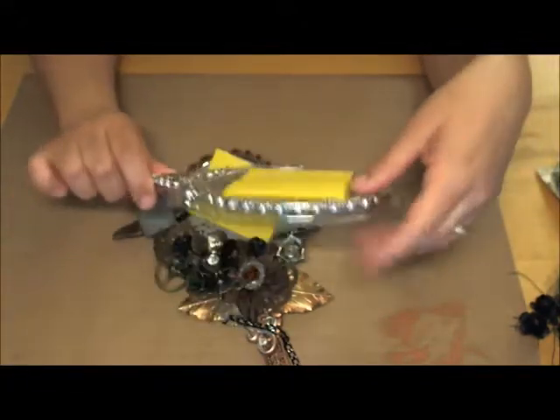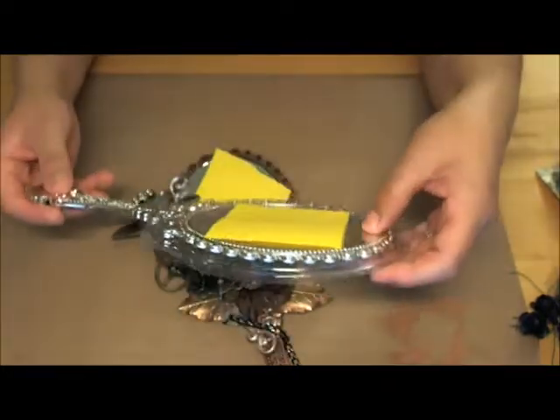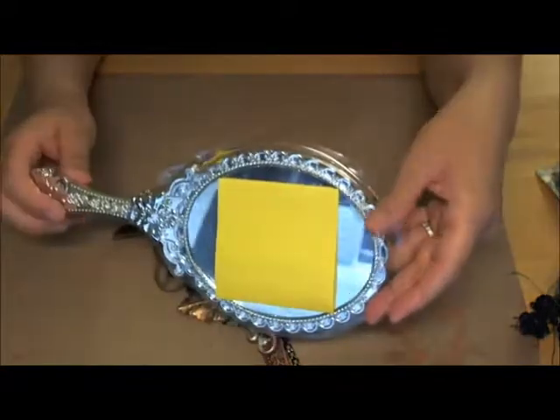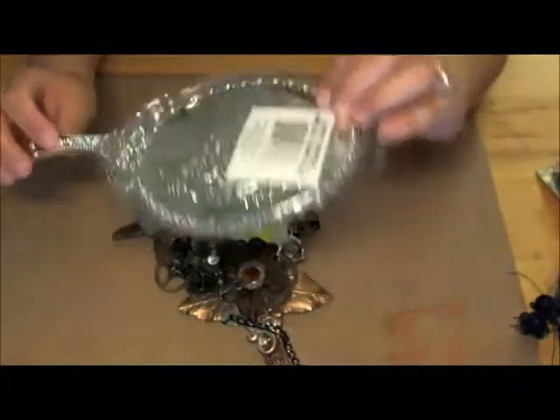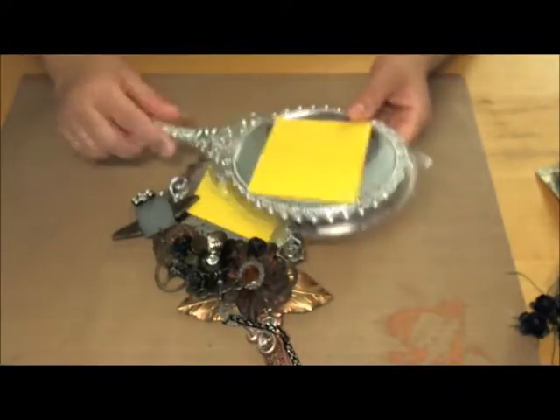I didn't just want to put flowers on it or wrap it with lace. I really wanted to show off the design that's on here, which doesn't look like much on this piece, but when I did what I did to it, I really loved the way it came out.